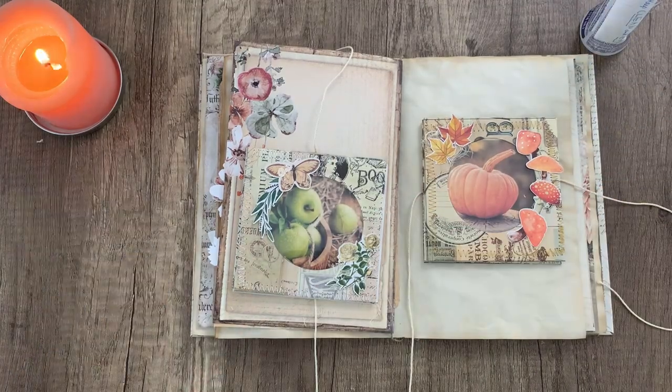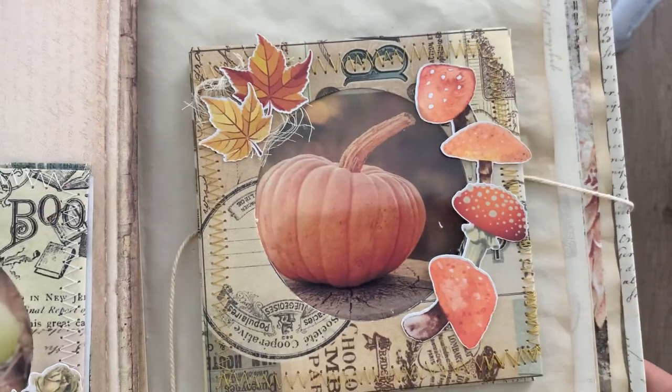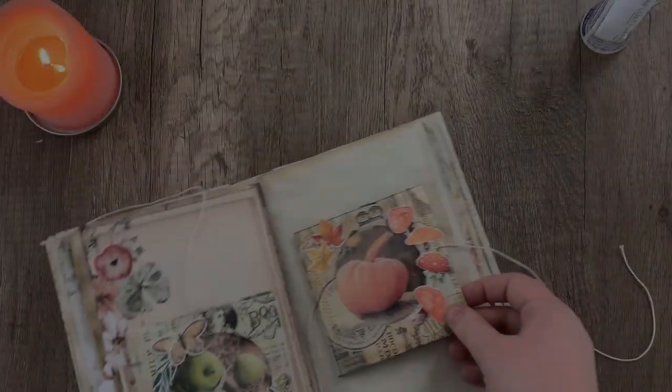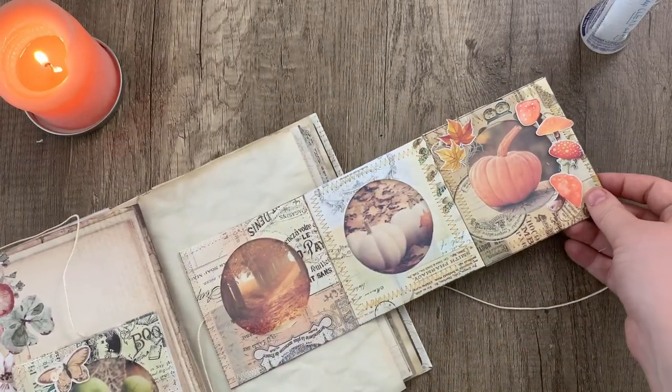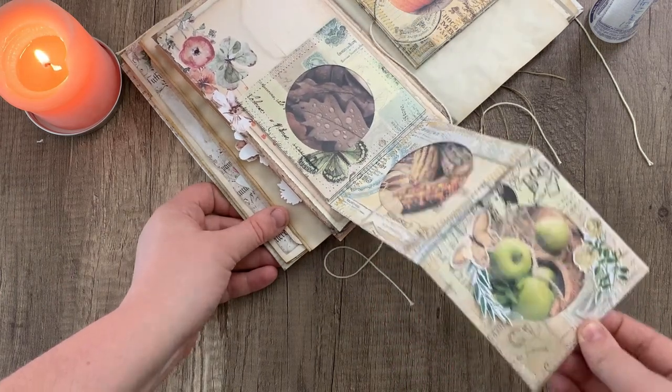And there you go — that is the faded photo fold-out finished. A lot of F's there! Thank you so much for watching and we will see you next time. Bye bye.